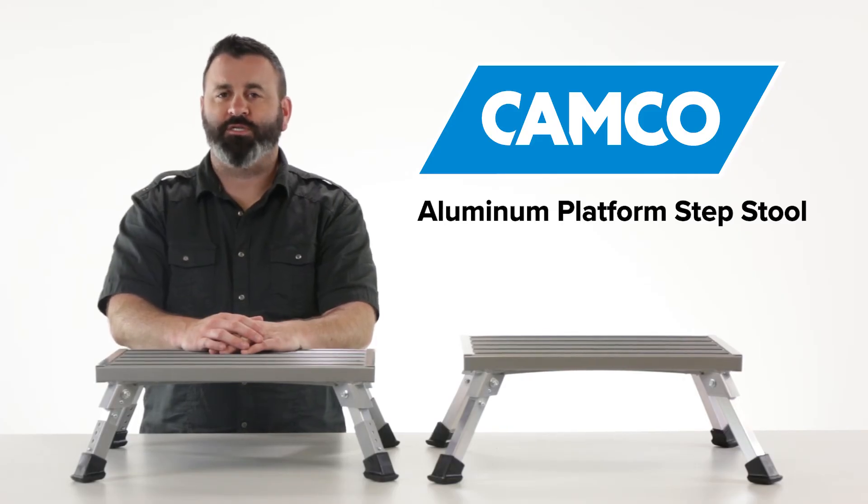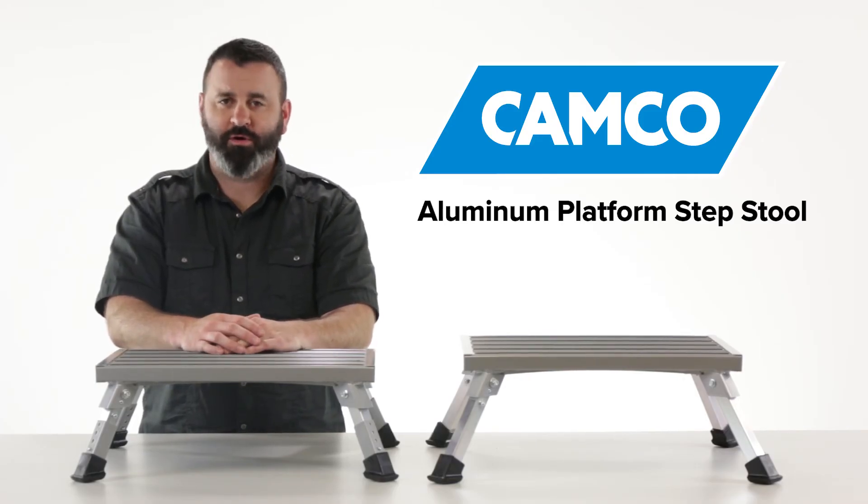And there you have it, the Aluminum Platform Step Stool from Camco. If you don't have one, you should get one today. Camco.net